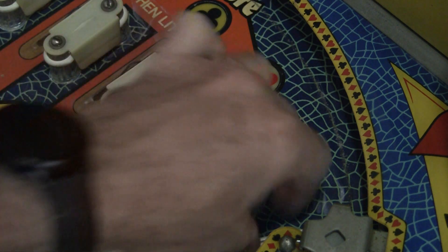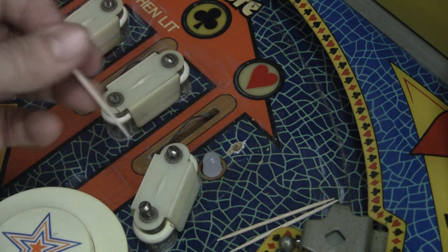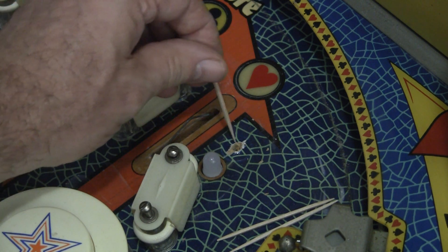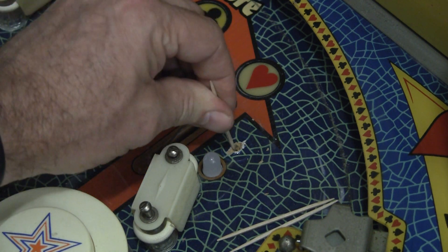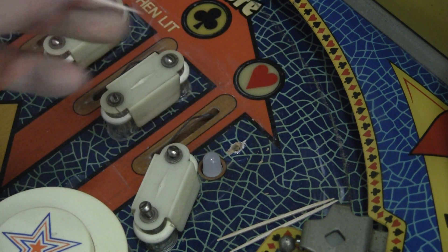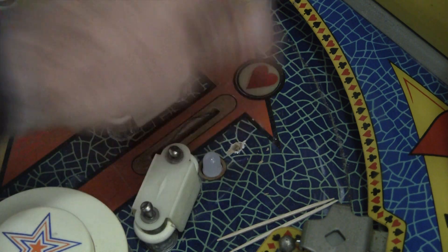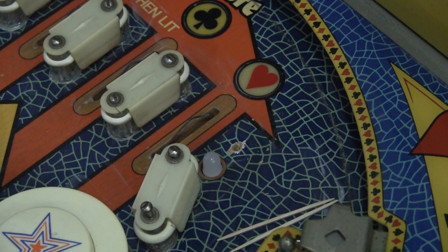The simple trick is to use a toothpick with some glue. You can take a couple of toothpicks, cover them with glue, stick them in there, break them off, and just jam them down in there. Let the glue set and then you can screw back into them. You can also use epoxy or wood filler, but I think regular glue tends to work the best.